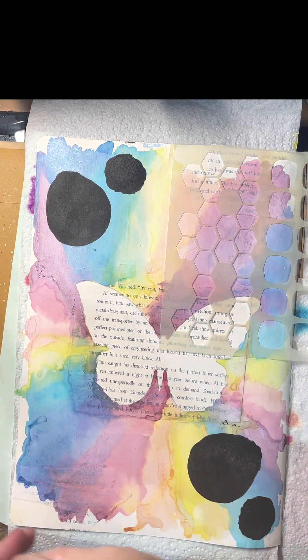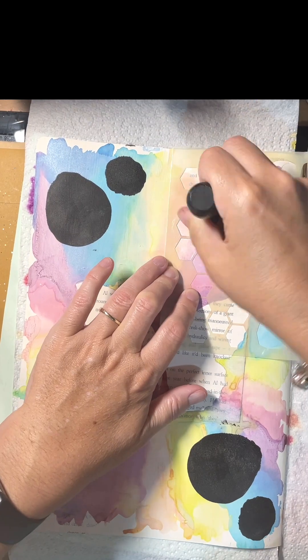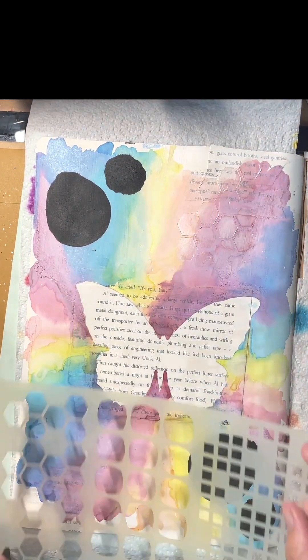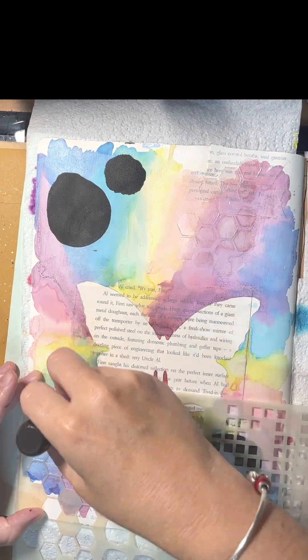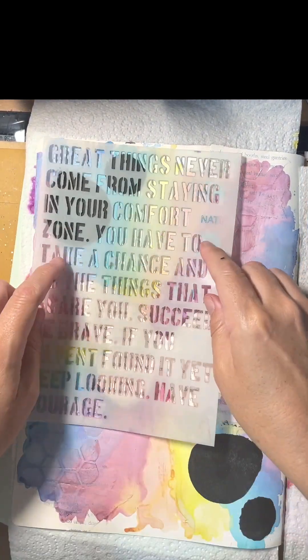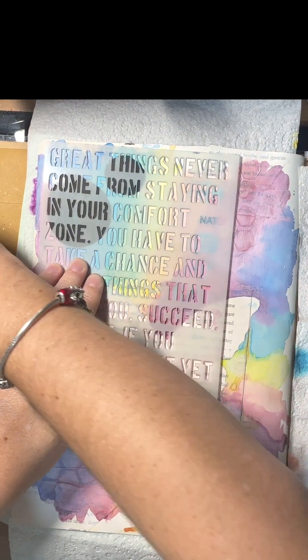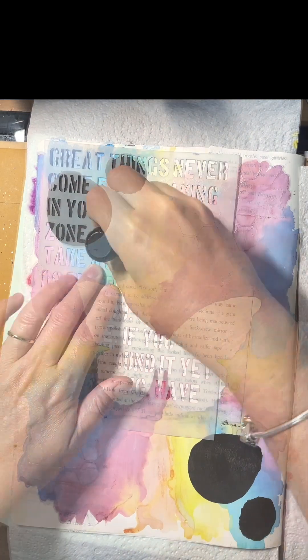Next I want to start making some interest in my background — it's a bit hard to tell in the video here, but I'm actually using an iridescent white through my stencil. That's another Dina Wakeless stencil. And then this is a Take a Chance stencil from Natalie May which was designed by Claire Steed.